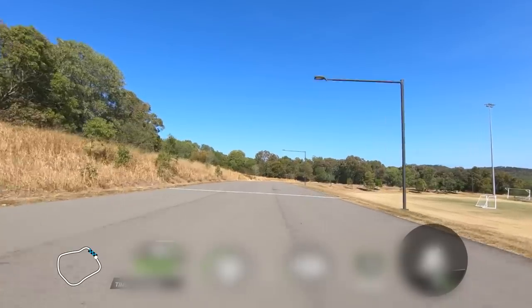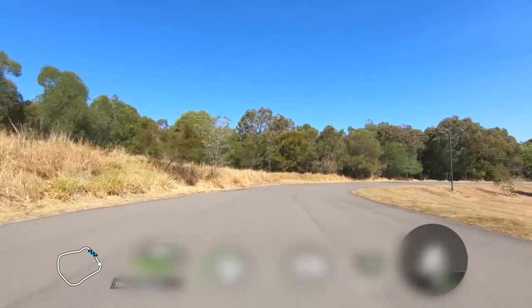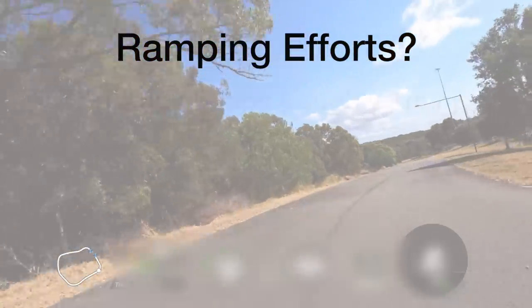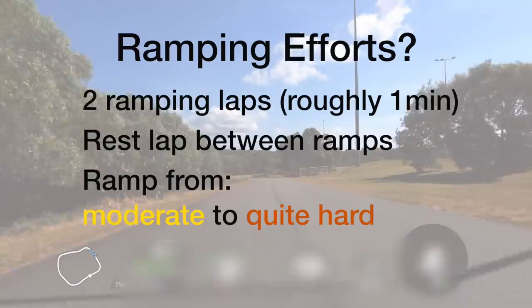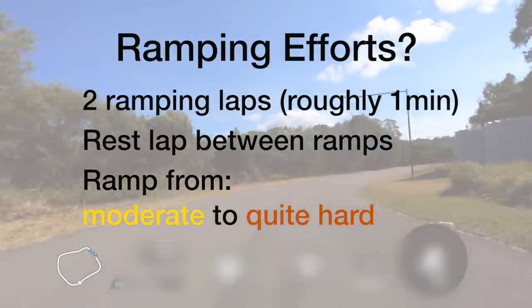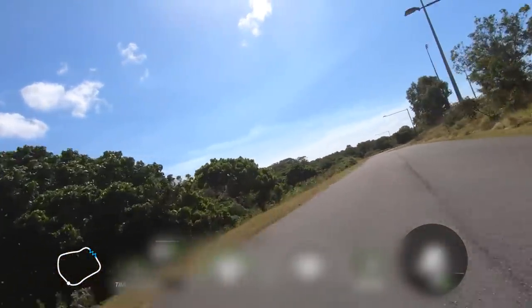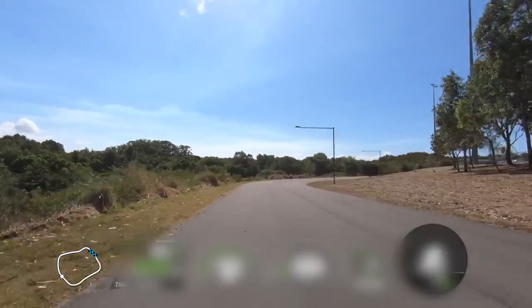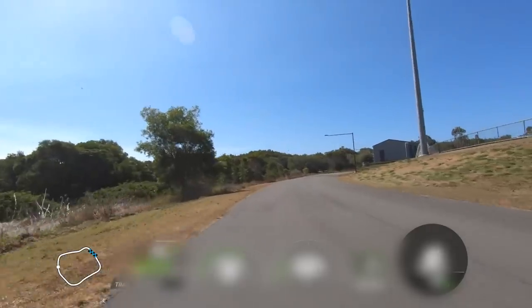So the ramping efforts: let's say you ride to the track or your intended quiet destination to do some sprints — you ride there easy. When you get to the track, I'm going to ride around a few times before starting the sprint efforts, which will include two full laps with a rest lap in between, ramping up the pressure from moderate to quite hard intensity — essentially two times one-minute ramps. This ensures I'm properly warm before starting the sprints. Those two ramping efforts combined with the first sprint at a lower intensity means I'm primed and ready to properly start this session. The next sprint, if I reveal the numbers again, is now at a very high, all-out intensity.